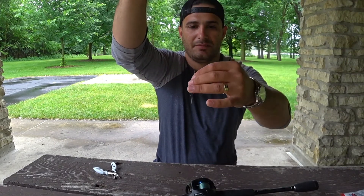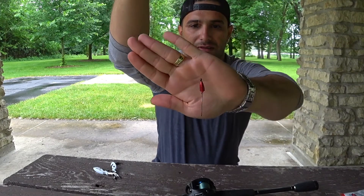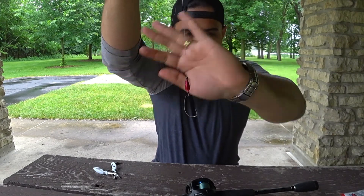I'll bring my bobber stopper down. Perfect.